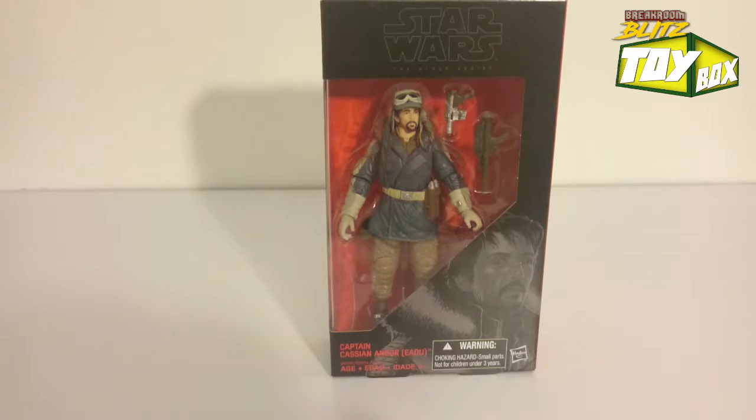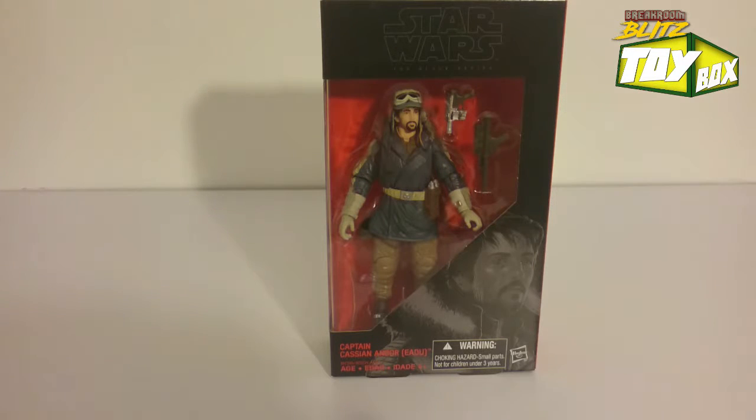Yo, what up Rebels? This is Adan from the Break Room Blitz with another Toy Box Unboxing. I've got the Star Wars Black Series 6-inch figures of Captain Cassian Andor. I can't pronounce that very well, obviously you can see.